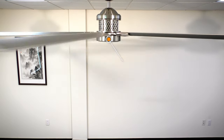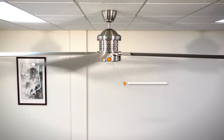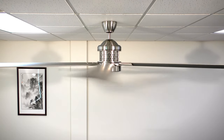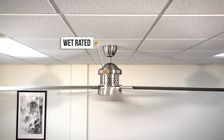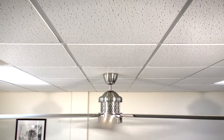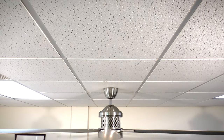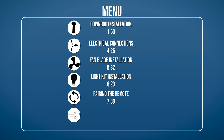The 120-inch Royalty is a massive fan with a small appetite that is perfectly suited for great rooms and covered patios. We'll show you how to install the fan with step-by-step instructions. If you would like to skip ahead to a specific part of the installation, pause the video and use this menu for reference. Otherwise, continue watching for the complete installation guide.